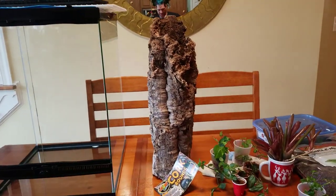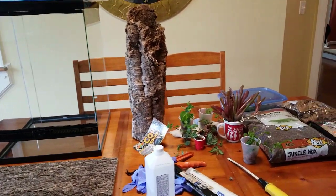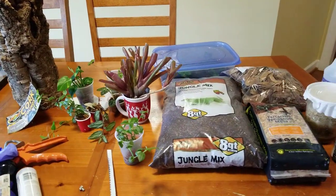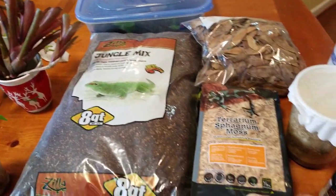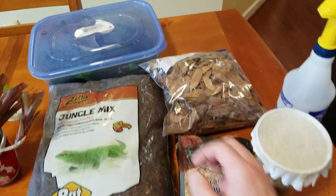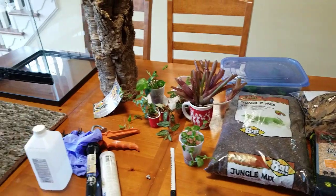Good morning reefers, I'm Daniel. Today I have laid out all the supplies we're going to need to put this tank together. This is a new terrarium for our frogs — we're going to plant it, add some natural jungle mix, terrarium sphagnum moss, and some leaves.